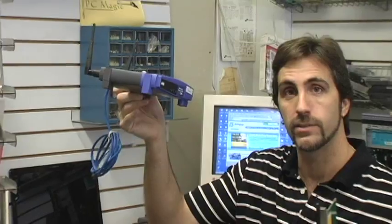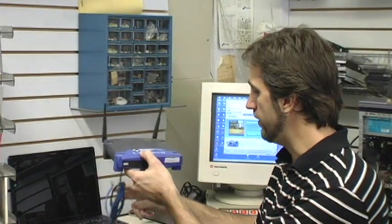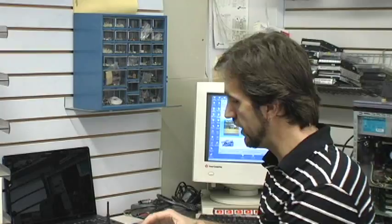Laptop computers can also be used in your home for accessing a wireless connection. You still need the wireless router, but in addition to that you would need a USB receiver. This USB receiver, like this, plugs into the USB port on your laptop computer.